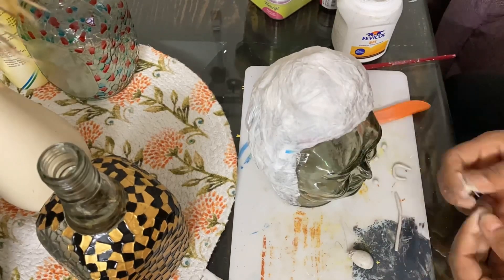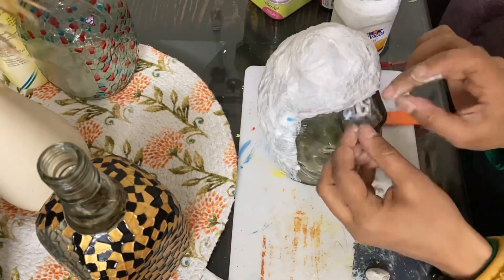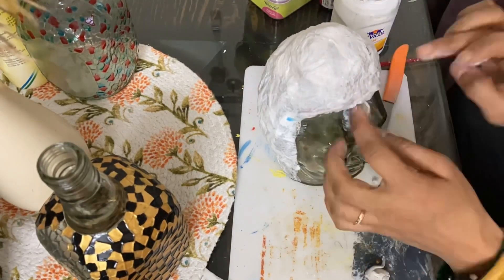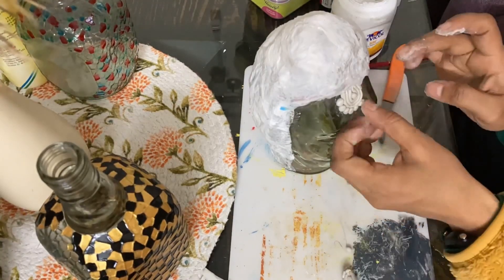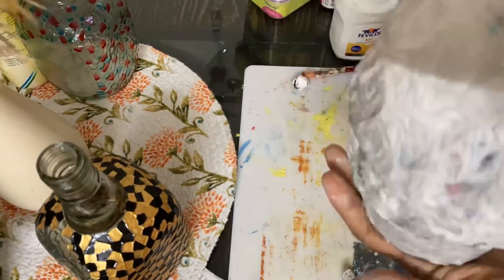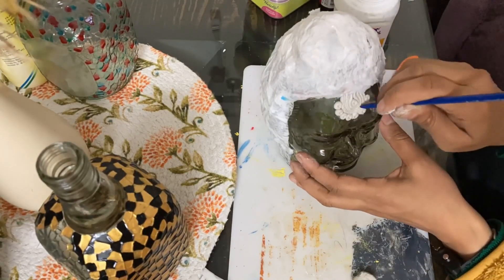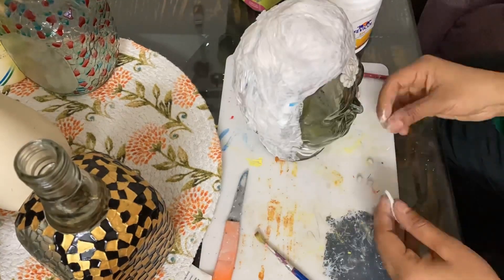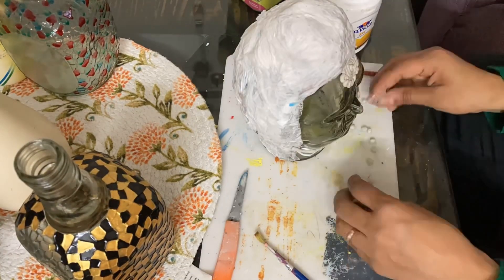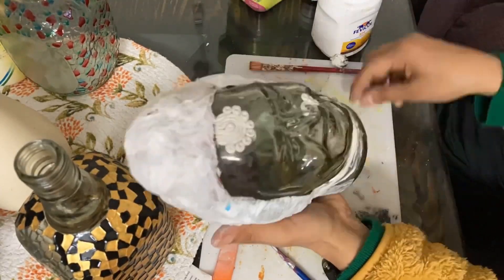After that we will add a little more jewelry decoration and make it smooth. We will shape it and make a set.